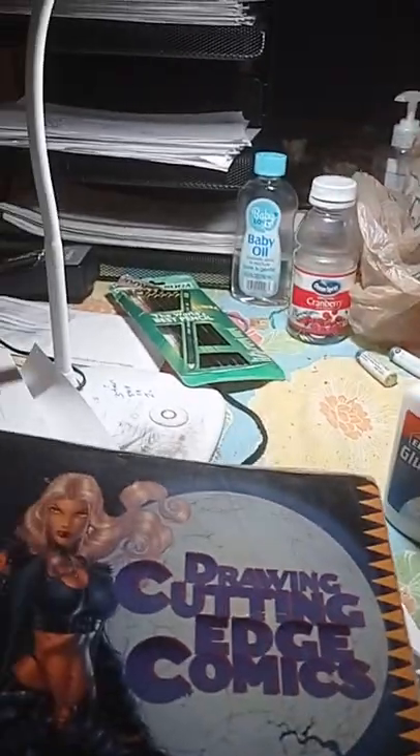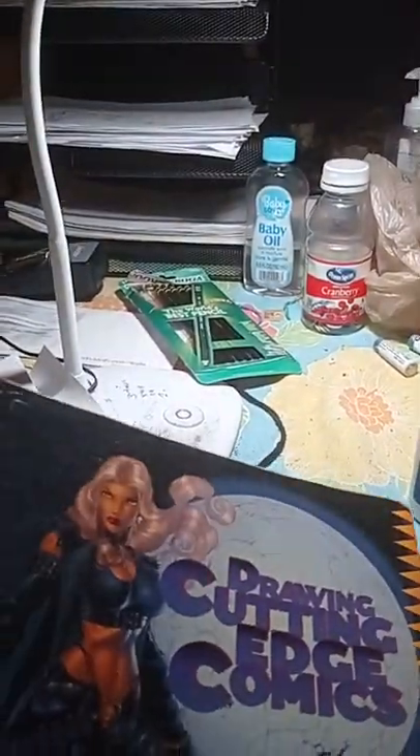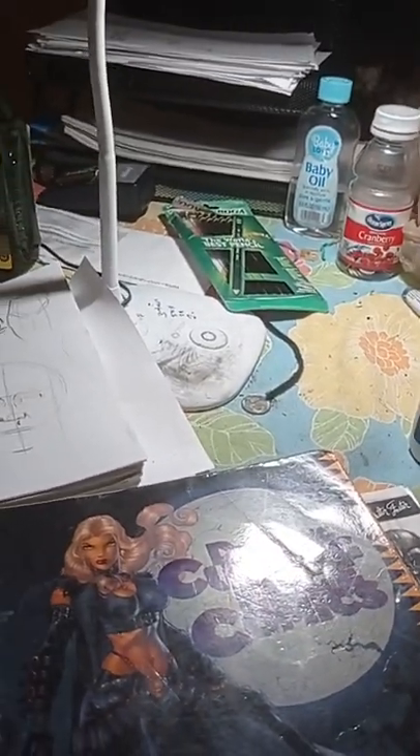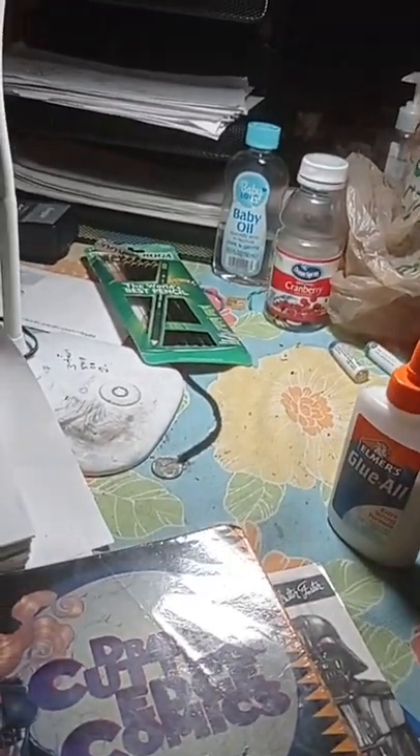Hello guys, I'm back again. We're going to review some great books that I have here — 'Drawing Cutting-Edge Comics.' I know some of you are probably familiar with this book by Christopher Hart. A whole bunch of artists actually contributed to this book, as with many of Christopher Hart's books — lots of different professional artists contribute.